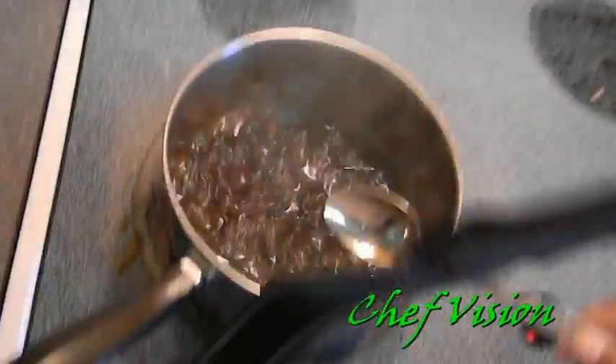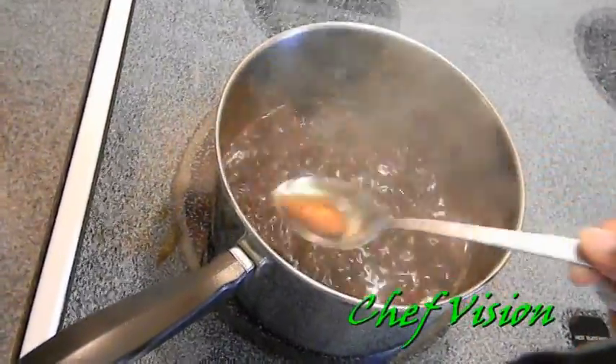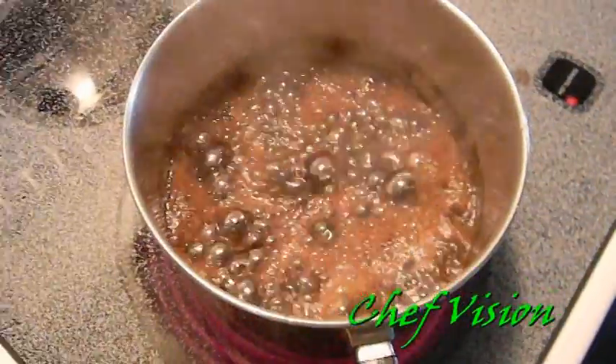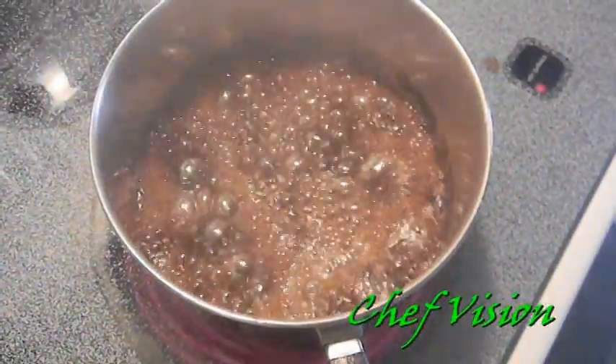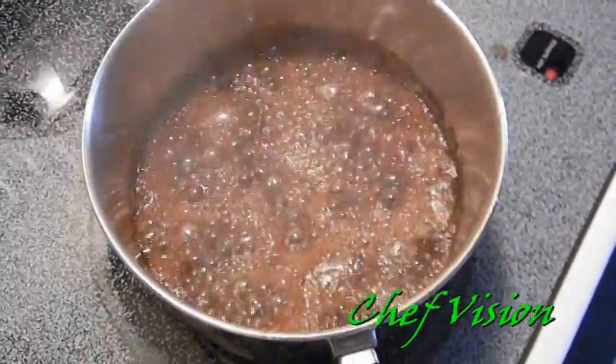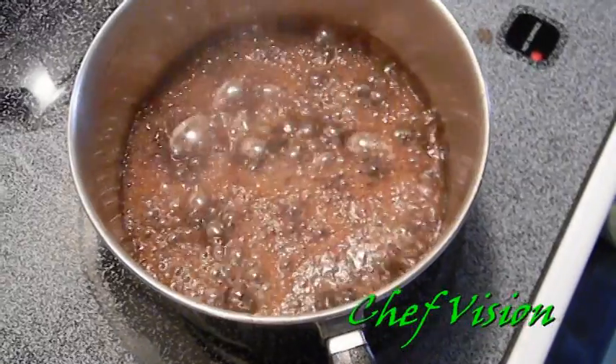Alright, just put the slurry in and we're getting it nice and thick. When your sauce does that, that's when you know it's nice and thick. You can pull this off if you want, or you can even let it go a little bit longer, but I'm gonna pull it.